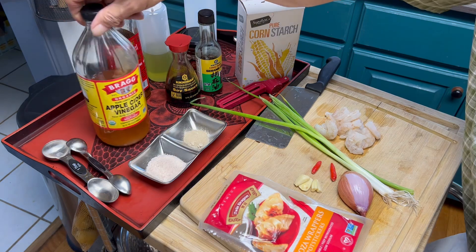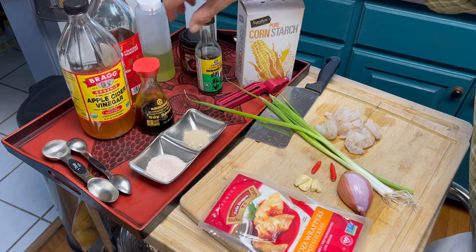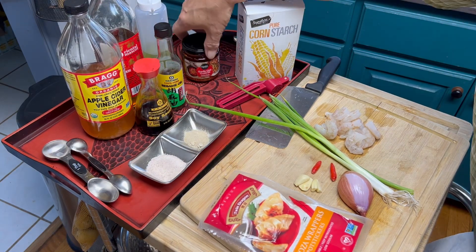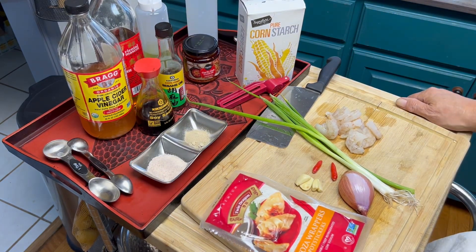And for a dipping sauce, we're going to use — I'm out of rice wine vinegar so I'm going to use apple cider vinegar, soy sauce, and sesame oil. And garlic chili oil.